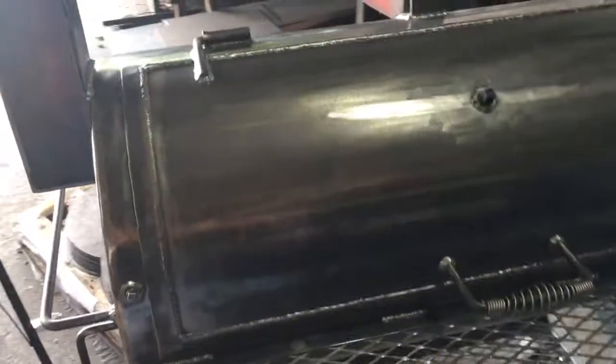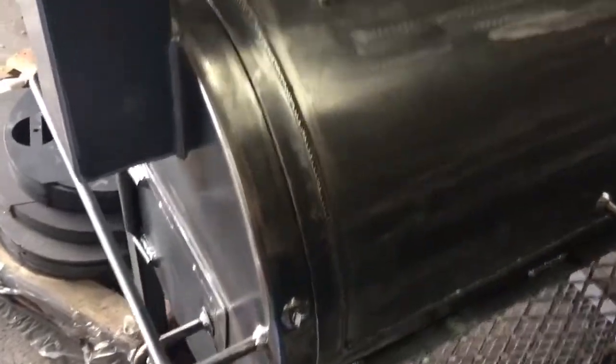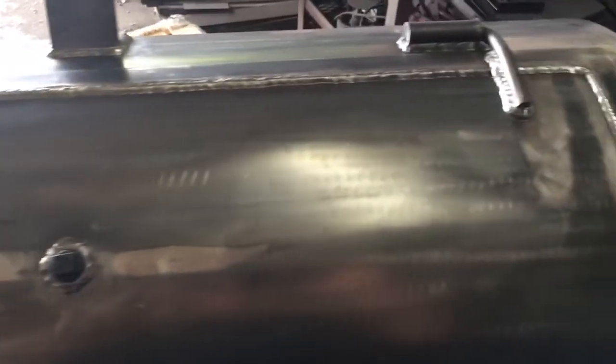This is what a get-up looks like before it gets painted. It gets inspected a third time for quality. It's going to get stripped down even cleaner than what you see now — and this is pretty darn clean. This is raw steel, unpainted, stripped down to bare metal.